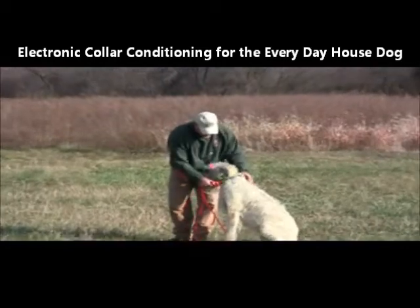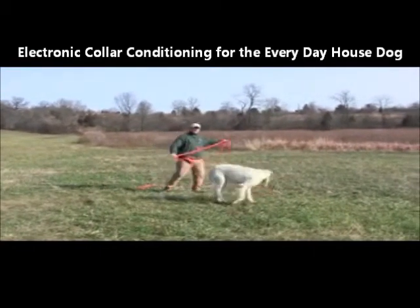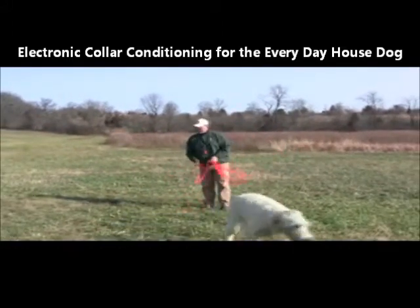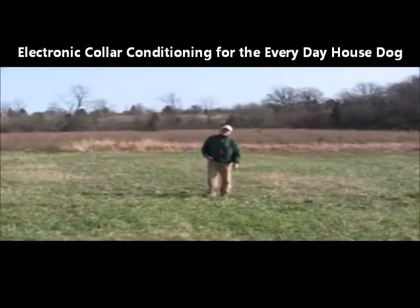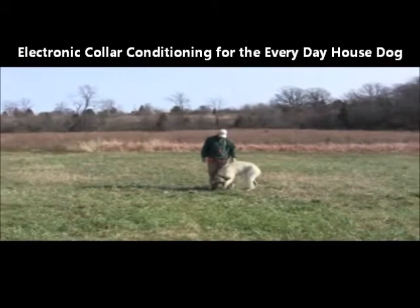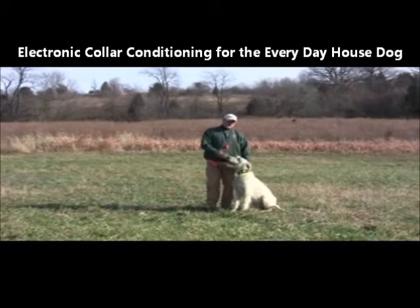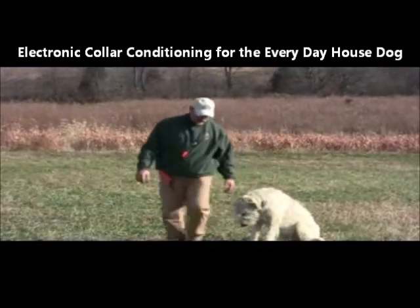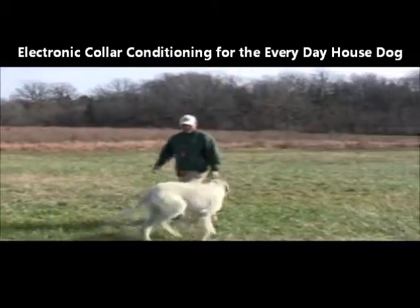Now we're going to take the cord off. Now he's got freedom — he doesn't feel the drag of the cord. But he knows that he doesn't want to make the mistakes. So we let him move around. We stimulate, give him the command, here he comes — heel, sit. He wants to lay down — that's not a sit. Laziness allows him to lay down. We gave him a sit command, he's got to sit.